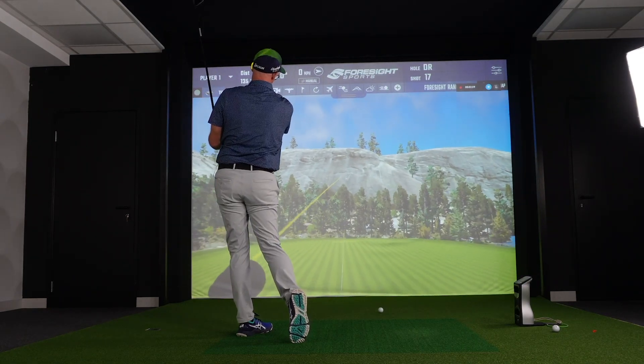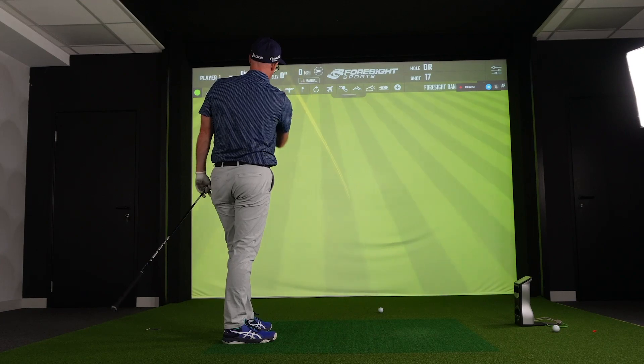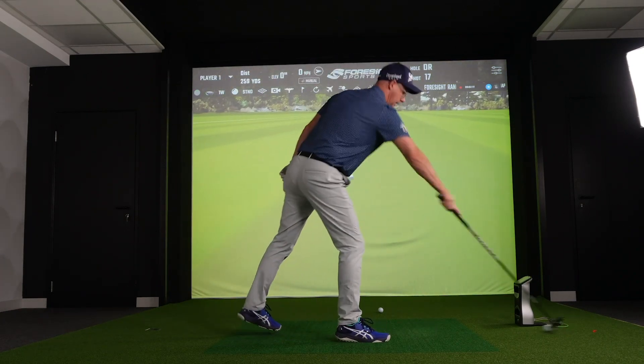I ripped that one. So interesting, that's fading — maybe a slight more fade bias in this than the two. I felt like I could draw the two, but again, that's what you find in better players' clubs a little bit more.